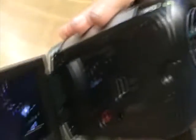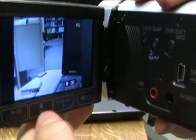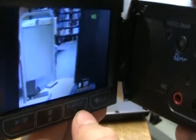Let's say you are on camera mode and you are on movie mode — these buttons can serve as a substitute for the zoom button.